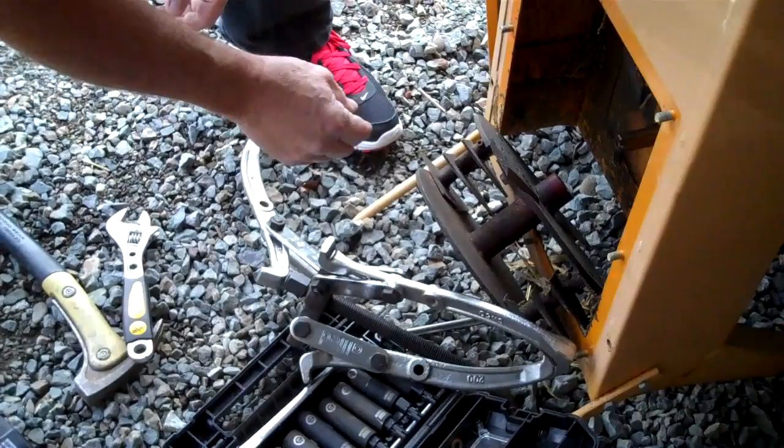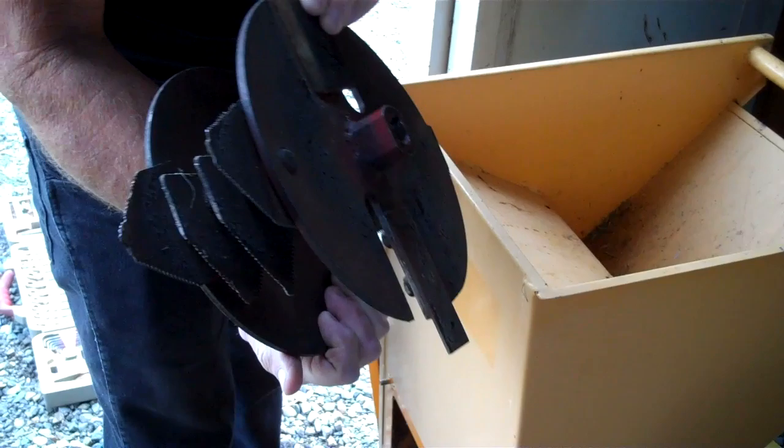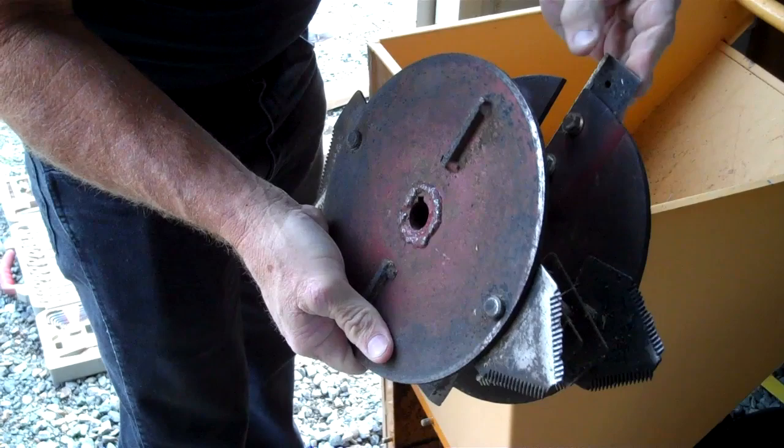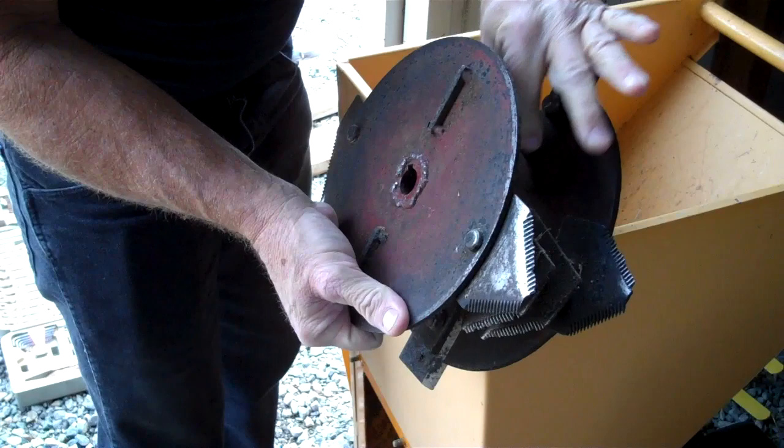There are actually two of these cutters — the branch cutters. When you put a branch in, they hit these here, and they're reversible. I've already reversed them once, and I've also taken them off and sharpened them and then reversed them. You can do it without pulling this unit — just leave the unit on, undo these two nuts, slip it out, turn it over, and put it right back in. That gives you the secondary blades.